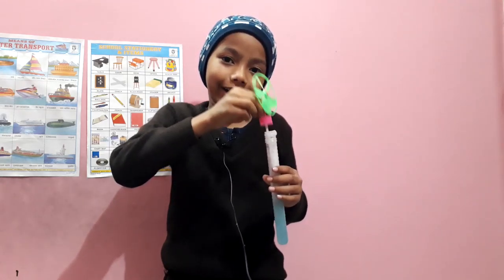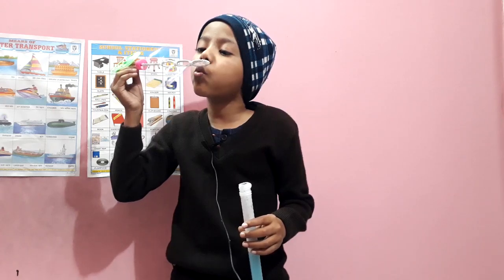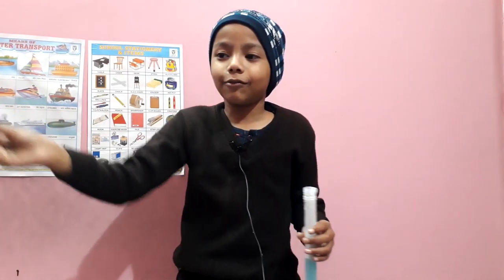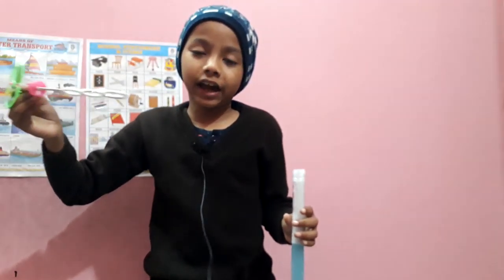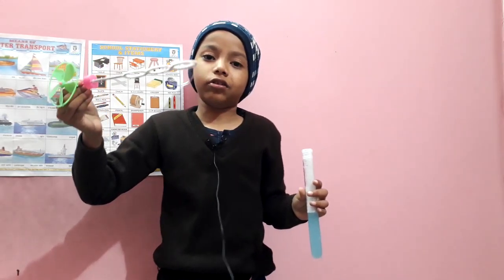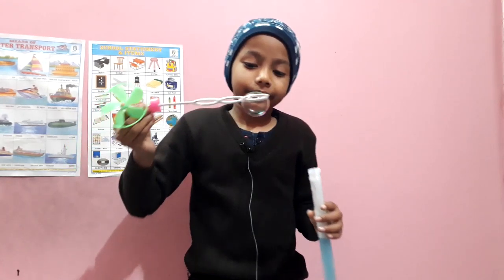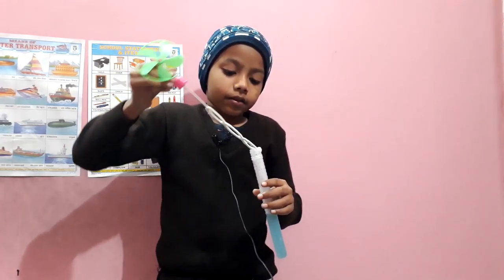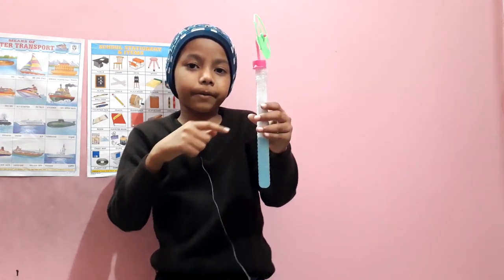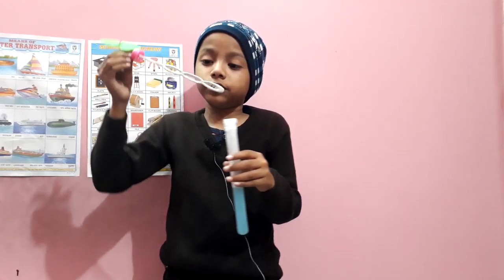This is so fun, right guys? Look, there's one bubble there. I've got to catch it. So how do you catch this? You have to go to the bubble and catch it with this handle — the bubble mixture handle. There is the blue color at the bottom and white at the top, which are bubbles.